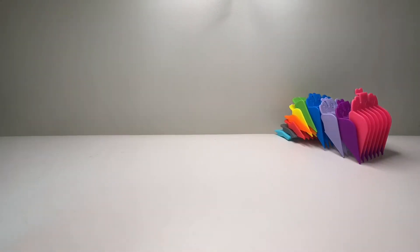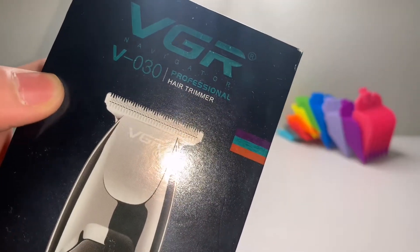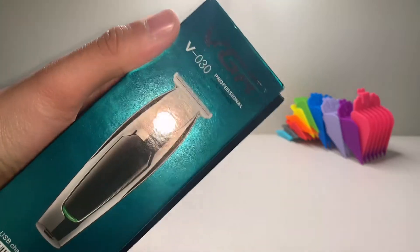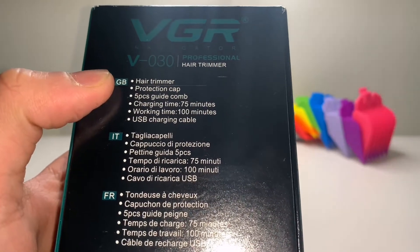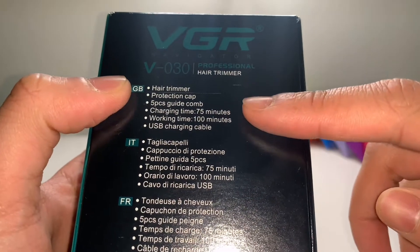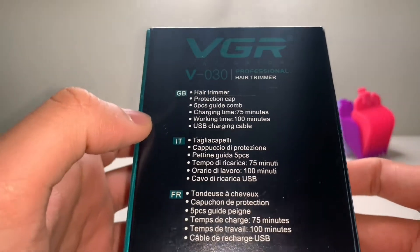Today I'm going to be unboxing and reviewing the VGR V030 Professional Hair Trimmer. That's the box — just a few specs. Obviously it's a hair trimmer, got a protection cap on it, five guide combs. Charging time is 75 minutes, working time is a hundred minutes, probably will be a bit less.